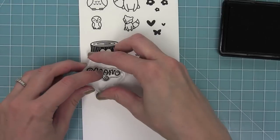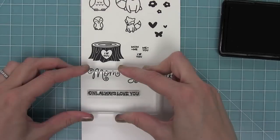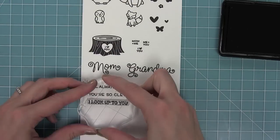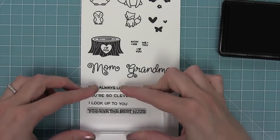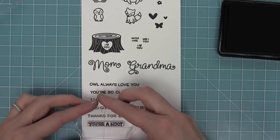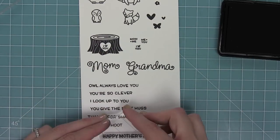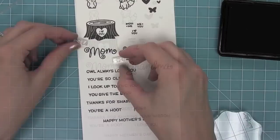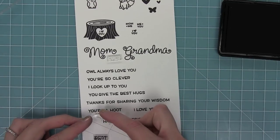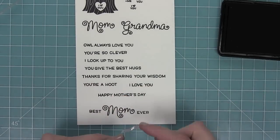Here you'll see I'm going to stamp the I Heart You right in that stump and it looks so cute. We have this gorgeous Mom and Grandma font that are just so beautiful, and then all these sentiments that go along with them: I'll always love you, You're so clever, I look up to you, and then Best Ever. You can see how you can layer them with the Mom or the Grandma. I'm going to stamp that out real quick with Best and then Mom Ever, which I think is such a cute thing for a Mother's Day card.